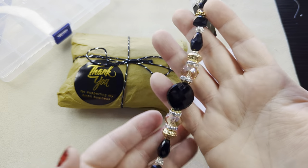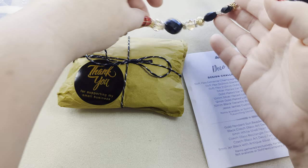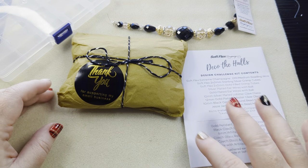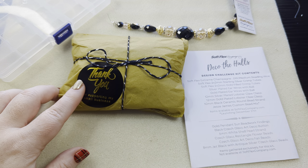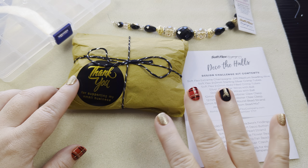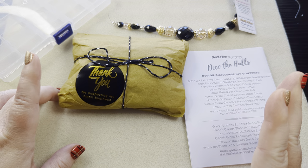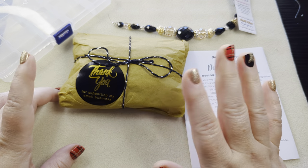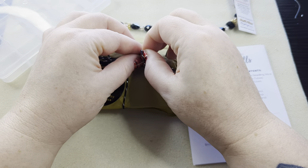Usually they also have an accompanying bead mix that you can purchase, or a bead strand. After the reveal, if they have extras of the bead mix that comes in here, they'll put that up. There have been some design kits where I love the bead mix so much I went ahead and bought a second one to do extra things with — I might be doing that with this one. I don't know because I haven't opened this yet. So let's get this open and see what's in it.